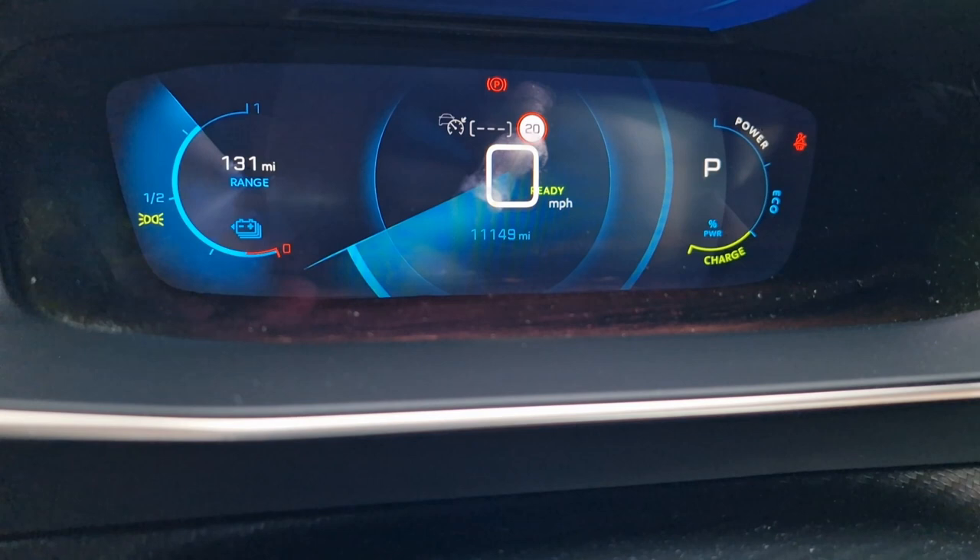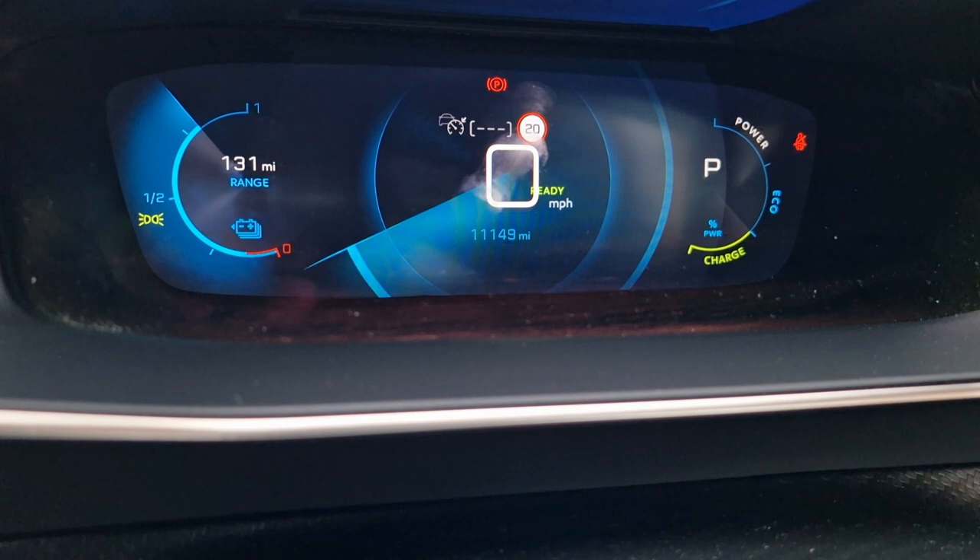The second gauge is the power meter, which is the one most affected by using things like B mode. It's broken down into three sections: power, eco, and charge. As we're driving, the needle will vary according to what we're doing. Those are the two gauges we'll be focusing on as we drive down the road.